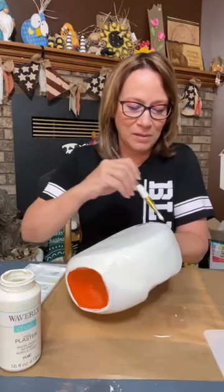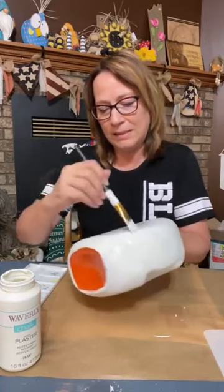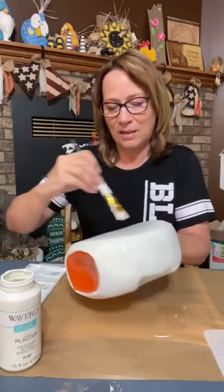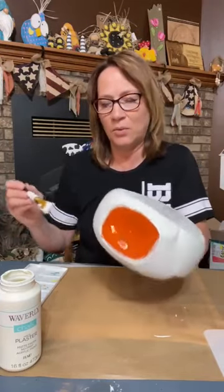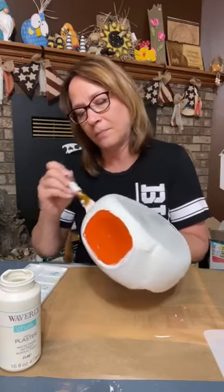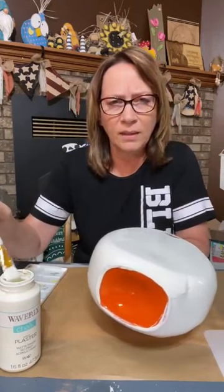You know what — worse comes to worse, if you flub it up, you just paint over it again and start from scratch. The painting is the hardest part, but the decorating — we're going to make a hat for him, with burlap that we can stuff. We're going to make a cute ribbon for him and do some raffia hair.